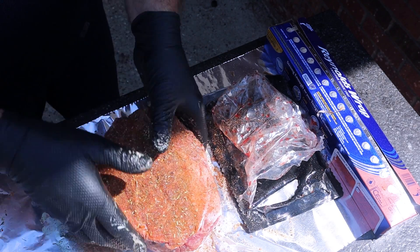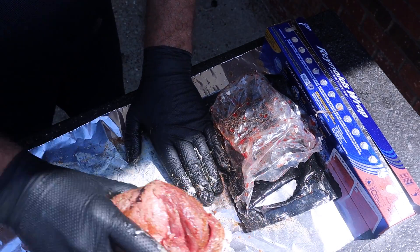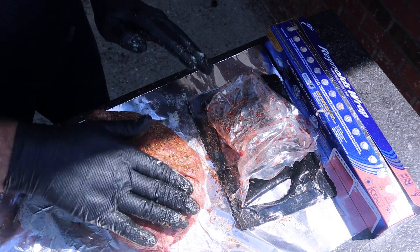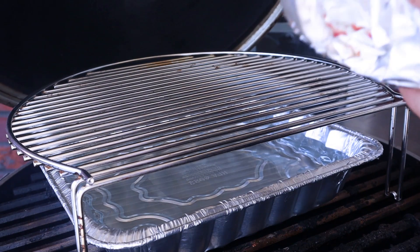Last but not least, a little bit of this taste of Tuscany — it actually has a little bit of an Italian blend to it. I'm gonna get this all covered, get all this seasoning on this chuck roast, and then allow it to rest for about 20 to 30 minutes before I get the fire going.